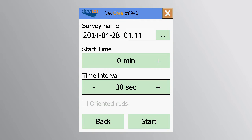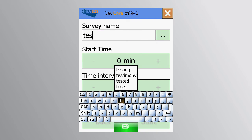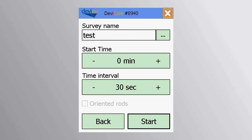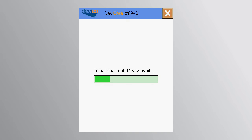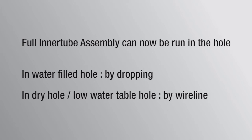Press the survey button to start the core orientation. Here you may enter the borehole name, for example 'test', and adjust start time and time interval by pressing the plus and minus buttons. When pressing start, the core orientation will be initiated and the full inner tube assembly is ready to run into the hole.